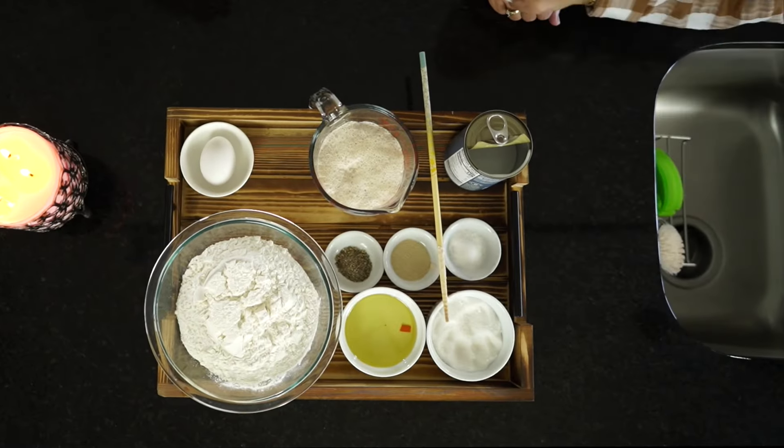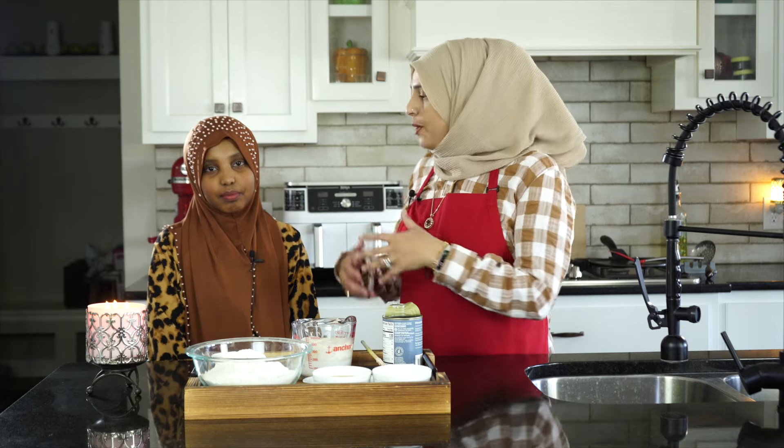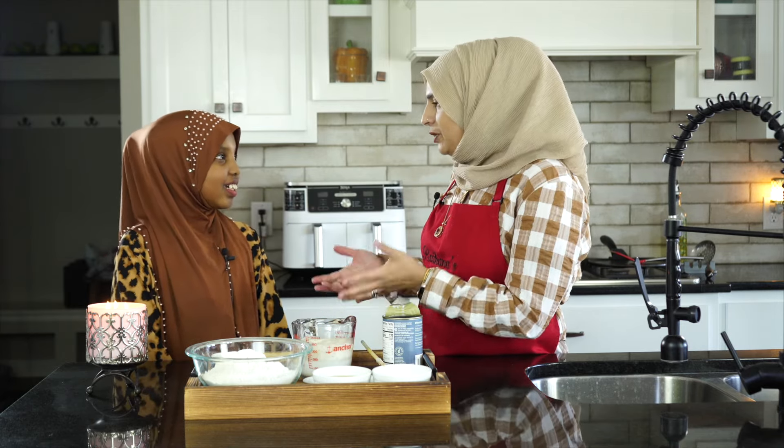Maybe bread? Very close. You see we've got some sugar here, some coconut milk here. Any other guesses? Coconut bread. We are making mahamri or mandazi today. This is from both of our hometowns — in Somalia you do eat mahamri or mandazi, and I'm from East Africa. It's like a staple food for us.